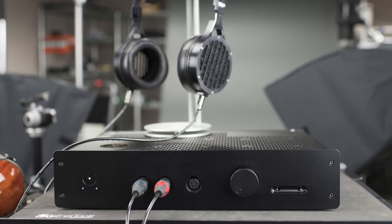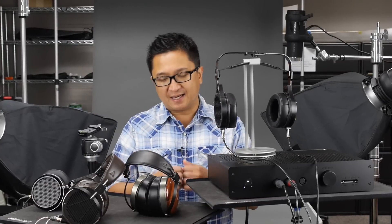Before I get into the system with the Cavalli Audio Liquid Gold, I wanted to quickly talk about the founder of Cavalli Audio, Alex Cavalli. Alex is a long-time member of the Headphi community and, like Kevin Gilmore and Jan Mayer and some others, he's donated designs to the DIY community so that DIYers could make their own amps based on his designs for free — and I think that's a really cool thing to do.